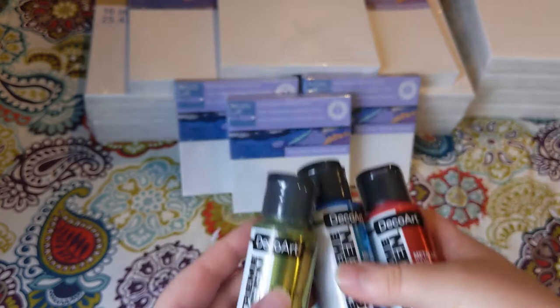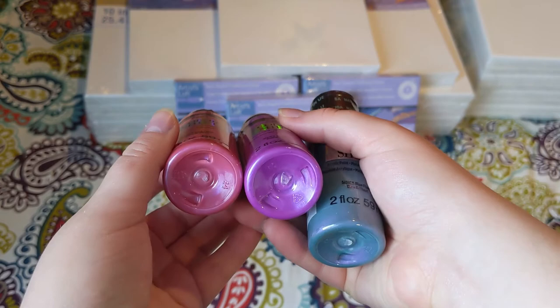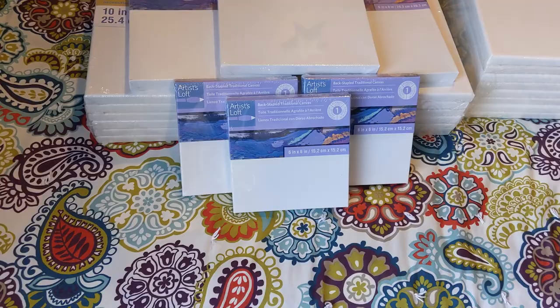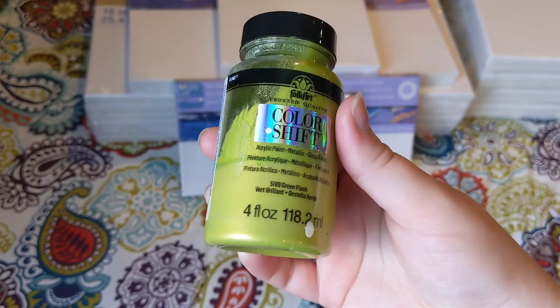Next, I got more Color Shift paint. I haven't used any of these colors before, and I've kind of been putting them off. I don't really love jewel tone colors, but I've been seeing a lot of people do some beautiful paintings with them. I got these knowing I already had a color at home to pair with them. With those other colors, I think I can make maybe a peacock-colored pour.